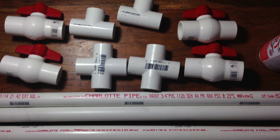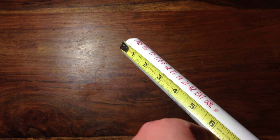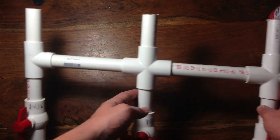I'm using a Dremel, and I got all the PVC parts at Home Depot. The first step is to measure out and cut three 6-inch pieces of the 3/4 inch PVC pipe. Then, with the remaining pipe, measure and cut eight 3-inch pieces.